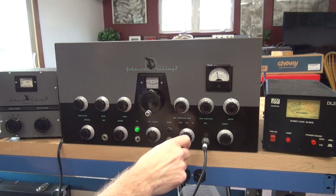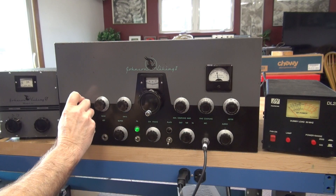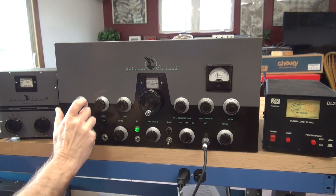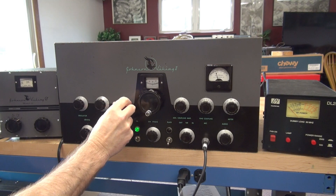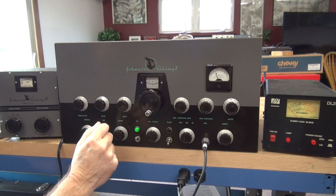We're going to go to CW. You can see my grid current. You would peak the oscillator and buffer for maximum grid, and you want to adjust that to that little convenient red line.